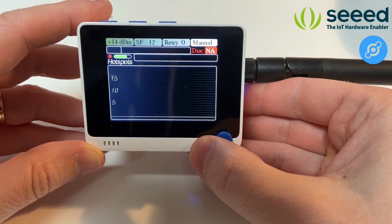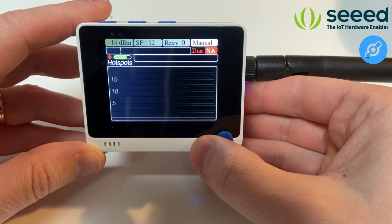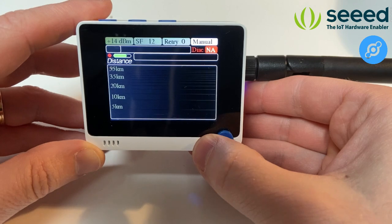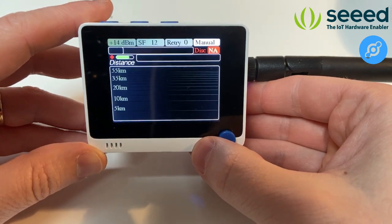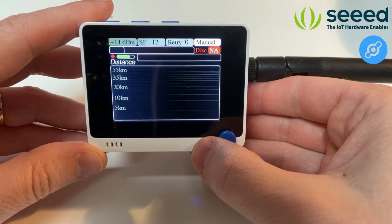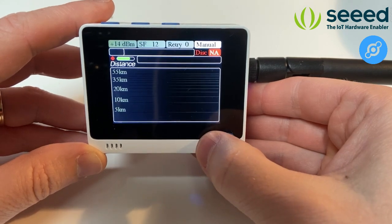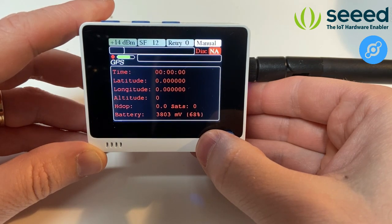You'll be able to see the highest and lowest RSSI signal that the network transmits back. The next field shows the number of hotspots that received the message — there is a limit of three hotspots in the current version, so you can get a maximum of three as a response. You also have the distance of the hotspots that are responding: the minimum and maximum distance among those three hotspots.